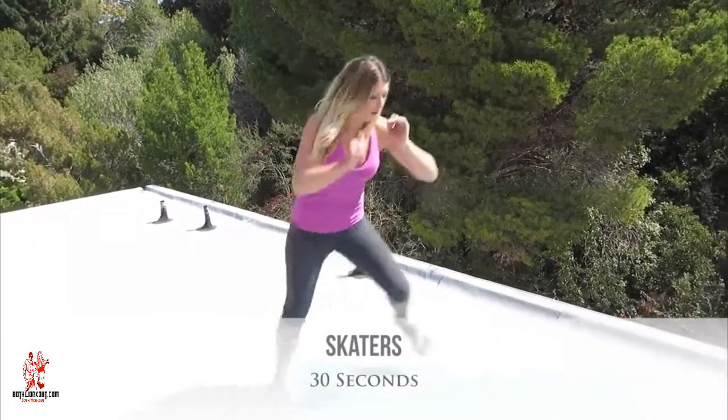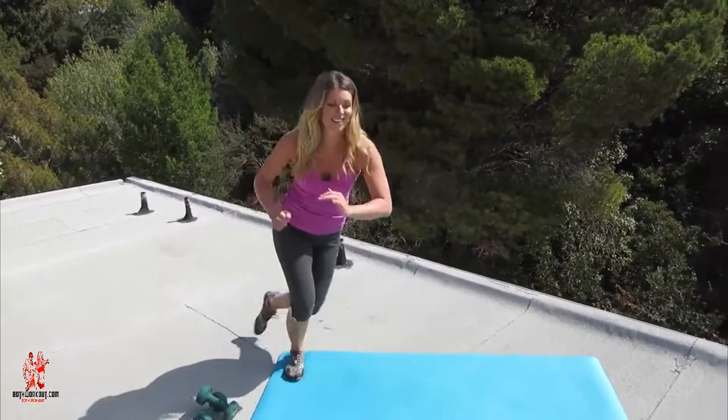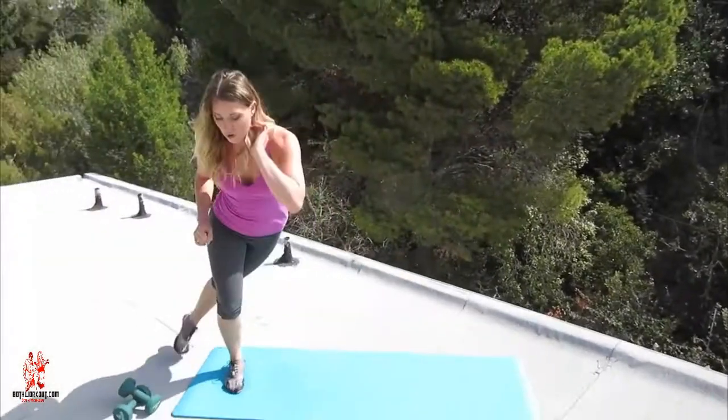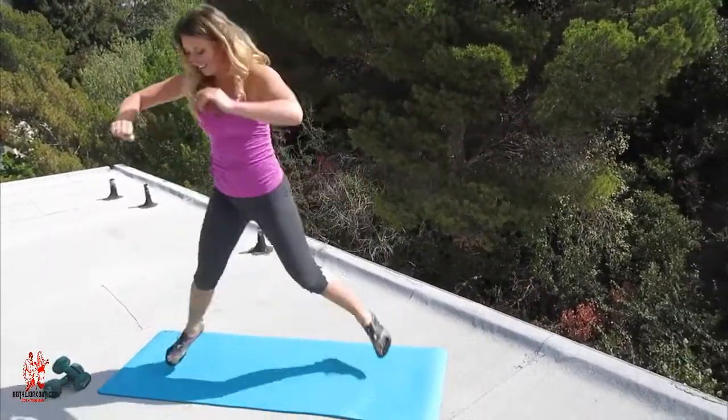All right, round two. Now to modify this, you can just step from side to side. But when you're doing this jump from side to side, that's when you really get the high intensity movement and you're raising your heart rate, boosting your metabolism, and burning fat.